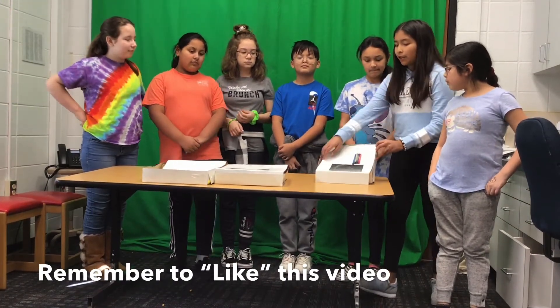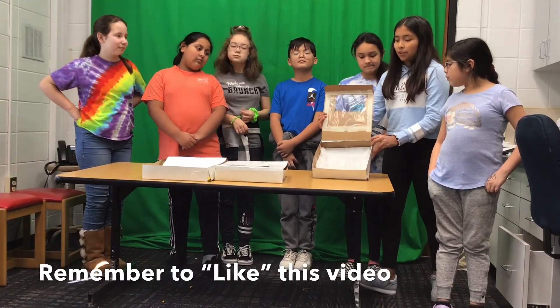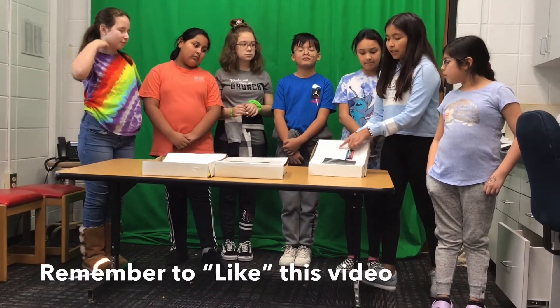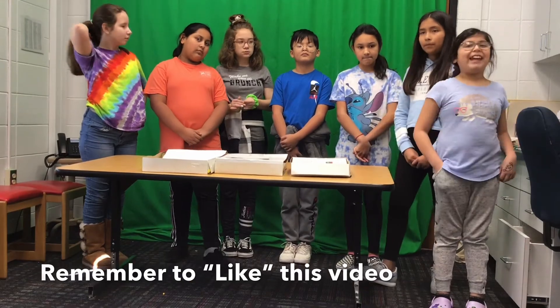Our prototype has white cardboard with a sponge on the inside to soak up all the grease. There will be a clear top, a date label, and crayons and drawings on the top. Thank you.